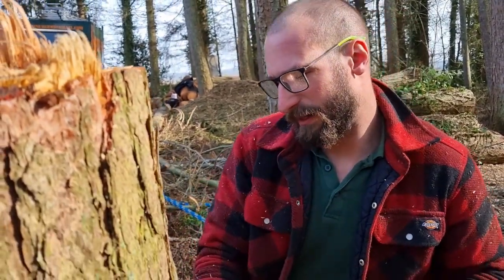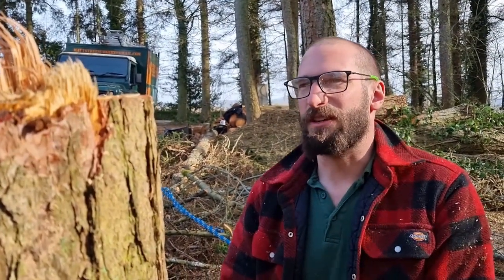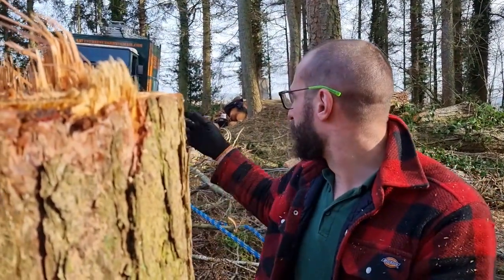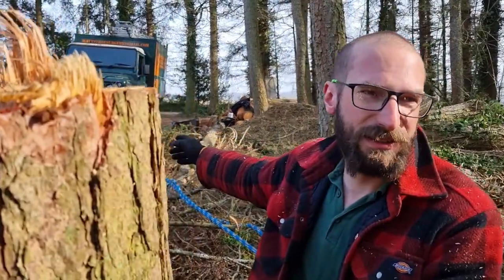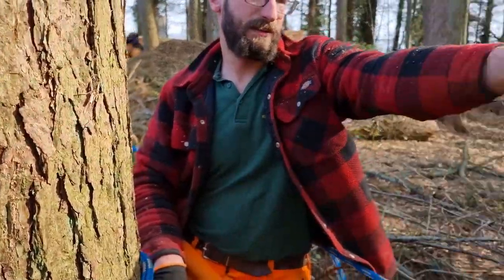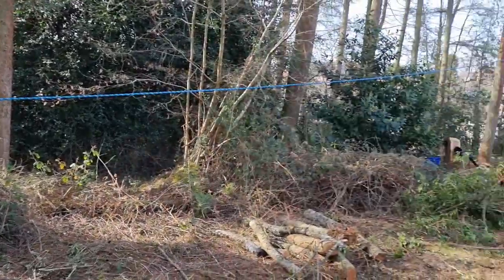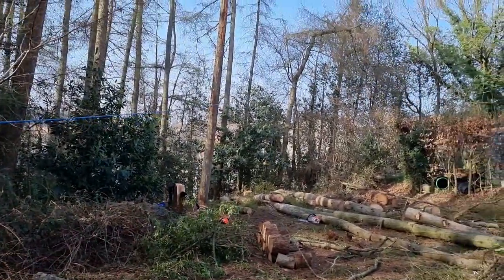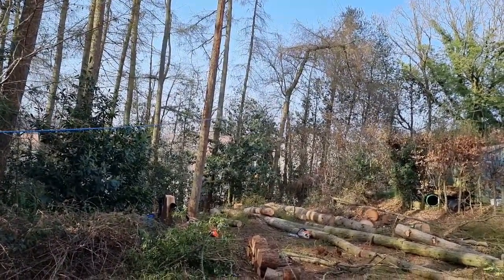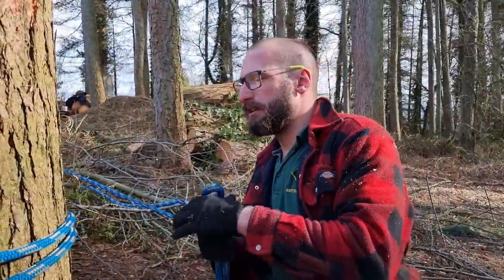We've got the bendy tree, and that's bent at 90 degrees in a very unhelpful direction. I've got a two-to-one pulling advantage rigged up from the truck to a stump. Down there we've got the redirect, and beyond the redirect we've got the wonky tree. We're basically going to try and get it to fall exactly in line with the rope.